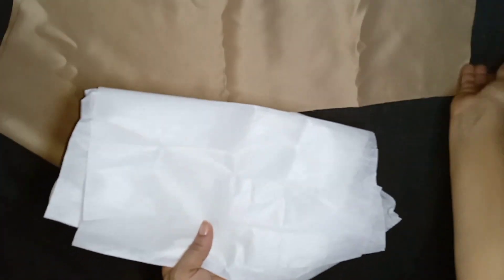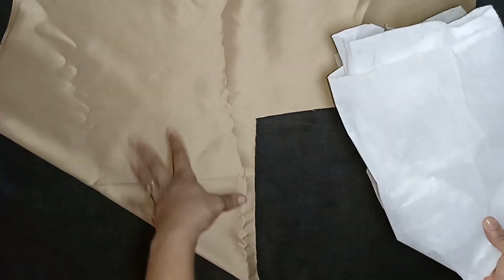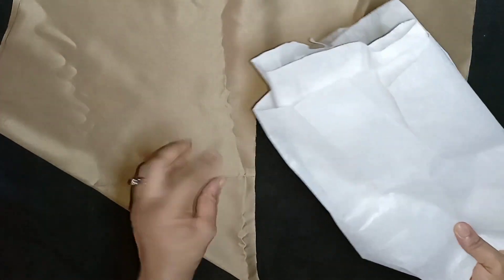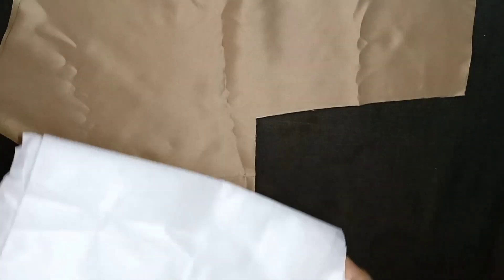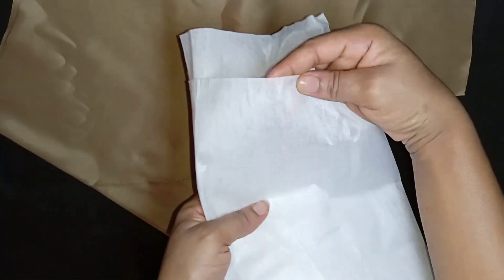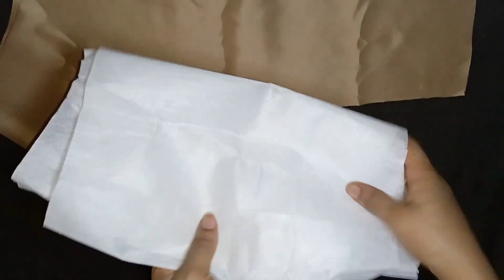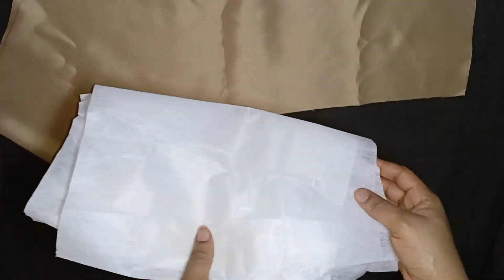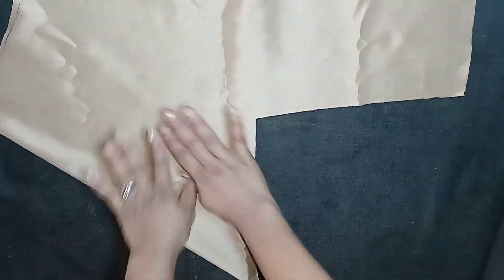I'll be fusing interfacing on the fabric because the fabric I'm using is light. I'll fuse the interfacing on the upper part where the rose will be. For this tutorial I'm using paper stay, but hair stay would be more preferable. I'll go ahead and fuse the interfacing on the fabric.